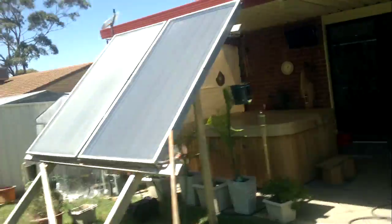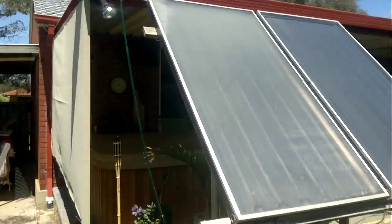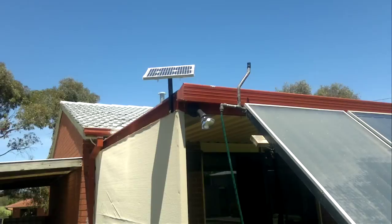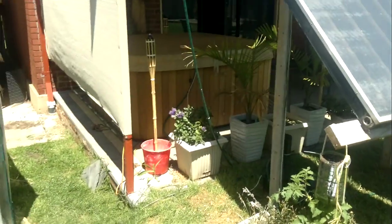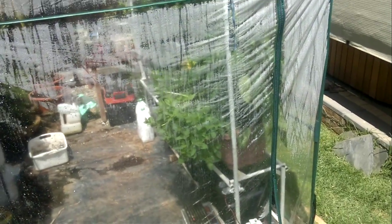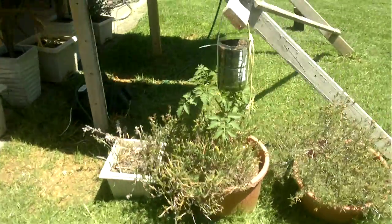The whole thing runs off that 12 volt battery, which is charged by that solar panel there — a 10 watt solar panel, which seems to be enough. That also powers my hydroponic vegetable patch: tomatoes and capsicums. There we go, that's how it works.